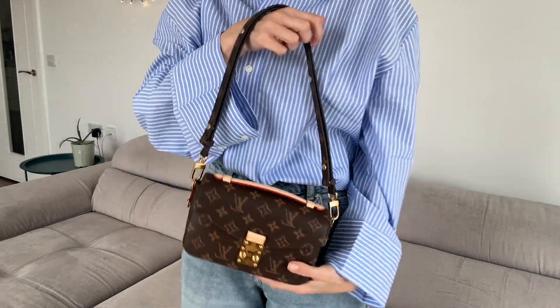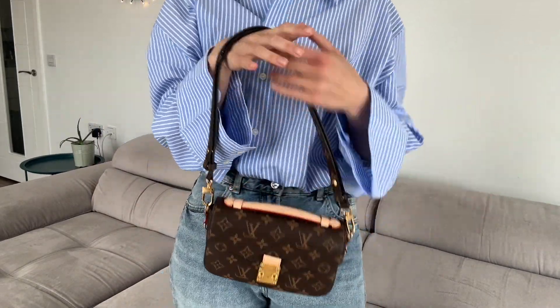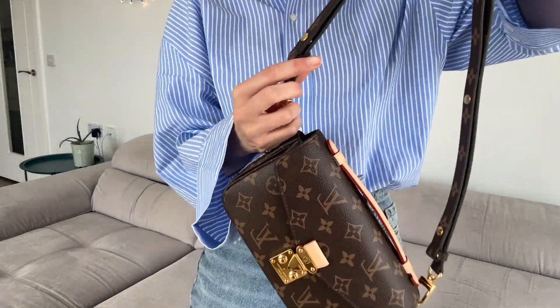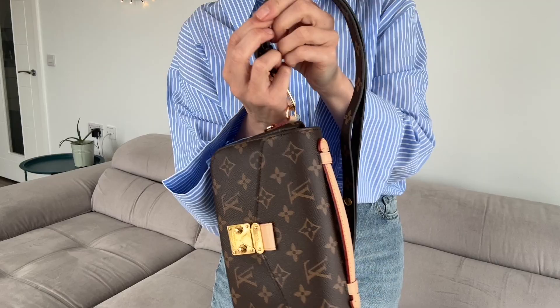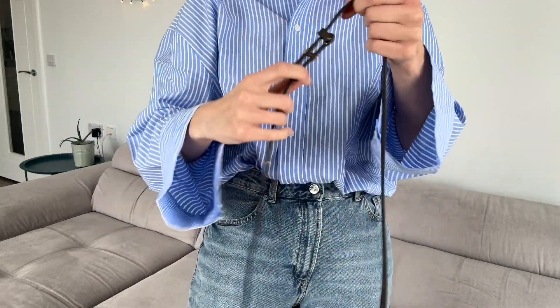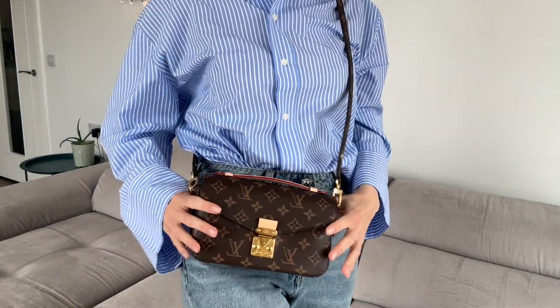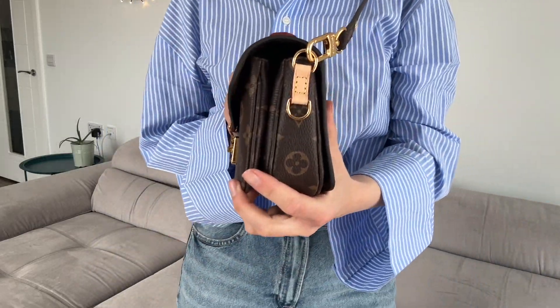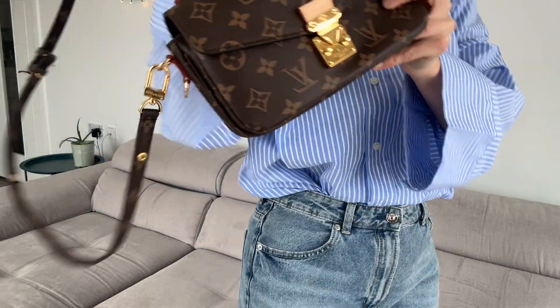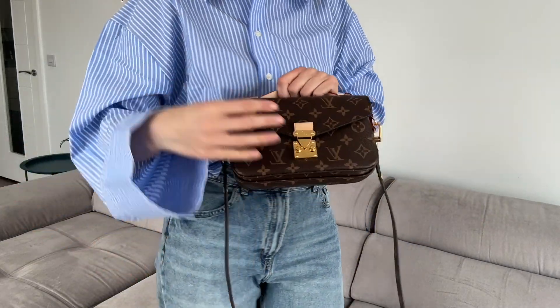You can really wear this bag with a dress, any outfit, jeans — same as me — and it looks great. By the way, you can also make the strap longer so you can wear it as a crossbody. And if you don't need any strap, you can hold it by the handle — that's also nice.